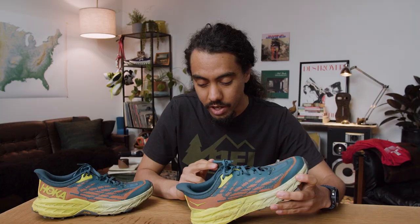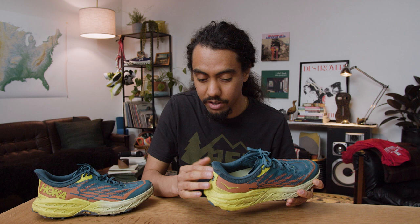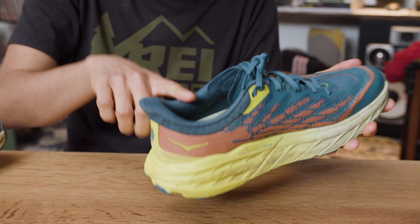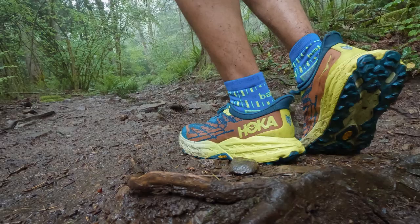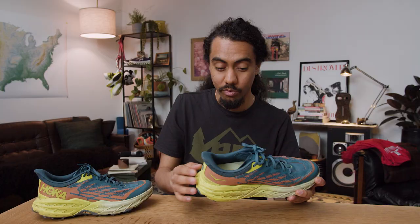Looking at the heel, it's got this really distinctive Hoka heel that lots of their shoes have — makes me think of the Clifton. It's kind of cool looking, but it really has my heel slipping out a lot, which is why I went with the heel lock tie. I think it's become a design and style calling card for Hoka — cool when I see it. But for me, I'd rather have a heel that fits a little more snug; I get that it looks cool though.